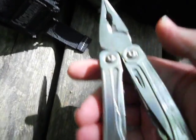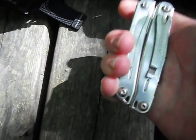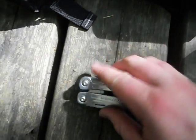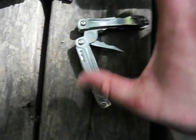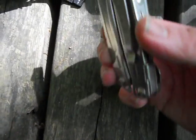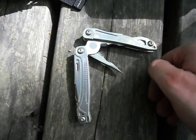This Leatherman Wingman has been in this bag ever since I did the last video and I've never had it out. Just being in the bag and knocked around a tiny bit has been enough to break the spring in the handle. So now if I want to carry it, I'm going to have to carry it in a pouch — I can't carry it in my pocket anymore. It's pretty much useless now.